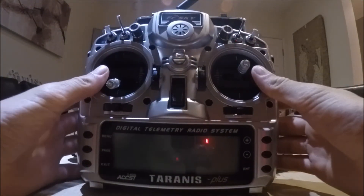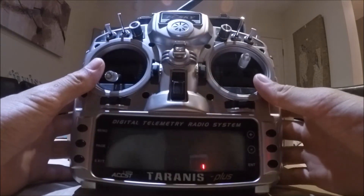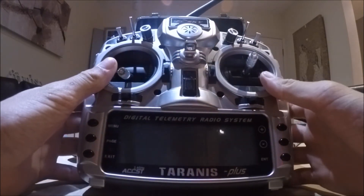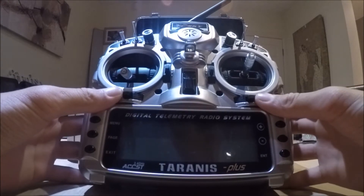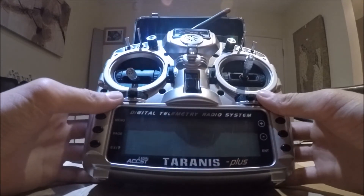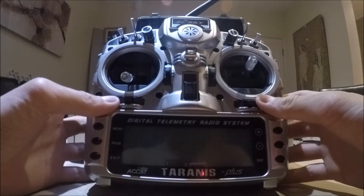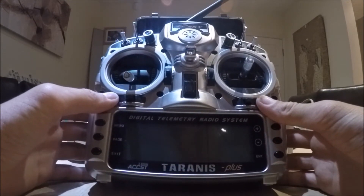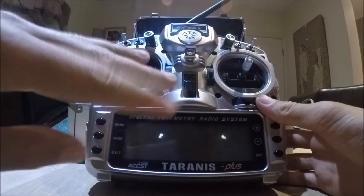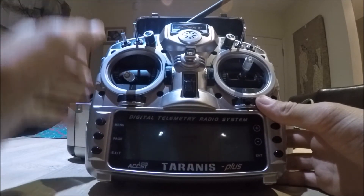So you want to learn how to do failsafe on a Taranis. I've got a Taranis Plus, but I'm pretty sure it works with a normal Taranis too. The reason you might want to do this is because you're going to a race or you just want to be safe. What the failsafe does is when your aircraft loses connection to the remote, instead of spinning out of control and maybe hitting someone, it will cut out the blades and all the motors.